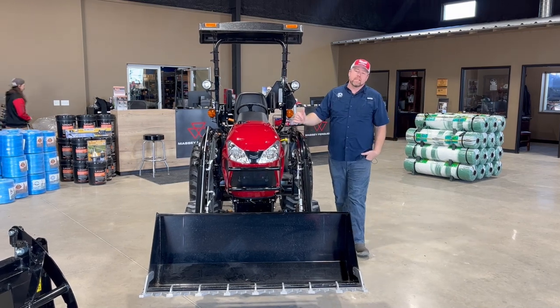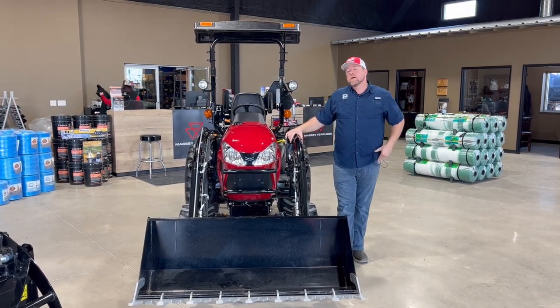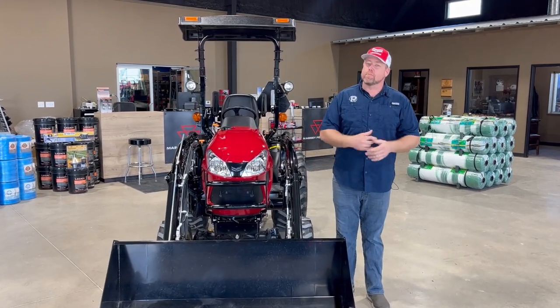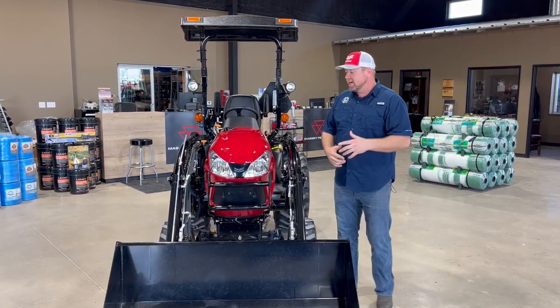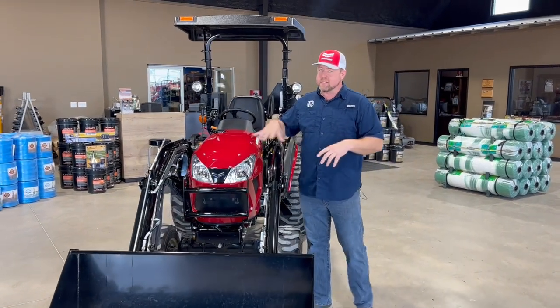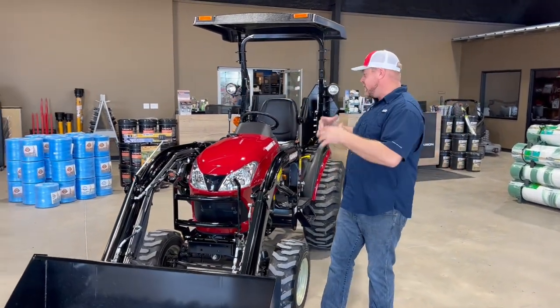I'm Nick Pomeroy with PR Equipment here in Currents, Texas and soon to be in Canton, Texas. Today we're doing something I've actually been wanting to do for a while, so I'm pretty excited. If you haven't seen some of our videos that's okay, but this is one I've wanted to do for a while because I love these tractors. You've probably heard me talk about the SA series.